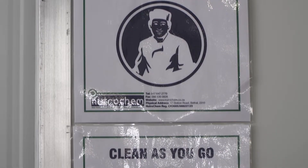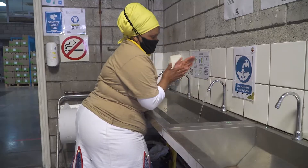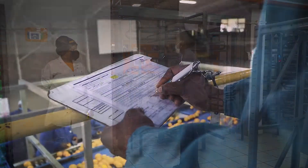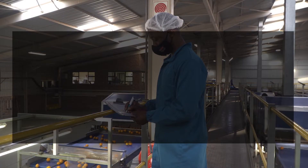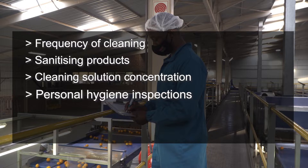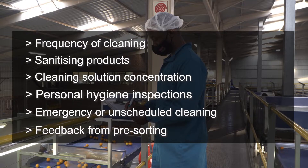Notices should be posted in locker rooms and bathrooms to remind workers to maintain their personal hygiene and especially to wash their hands regularly. Check all workers before they are allowed in the packhouse to ensure that they adhere to these practices. Record-keeping is essential in managing packhouse sanitation. Records should show the frequency of cleaning, the sanitizing products used, and the concentrations of those products. Keep records of personal hygiene inspections and any emergency or unscheduled cleaning. Records should also include feedback from pre-sorting to enable feedback to the farm.